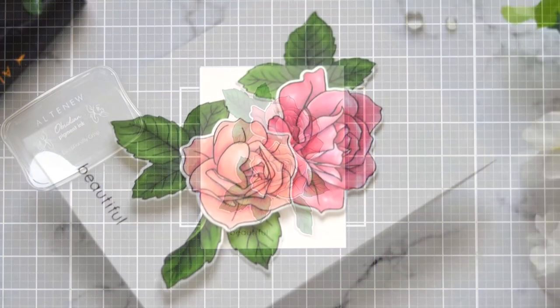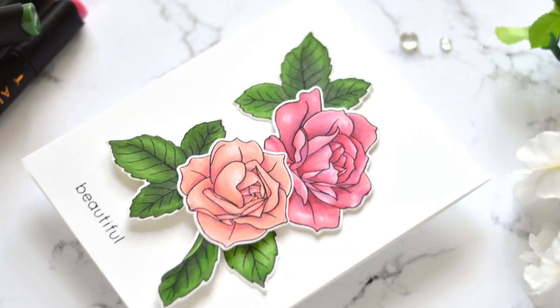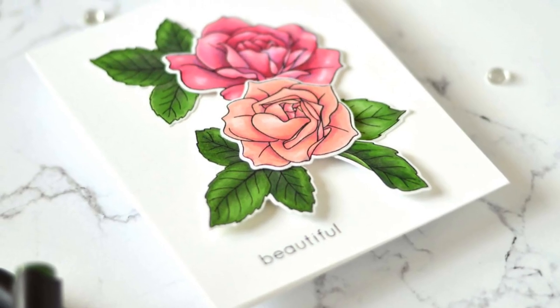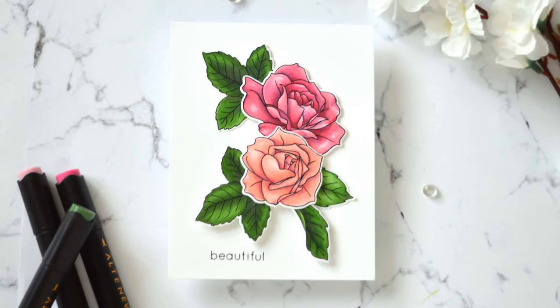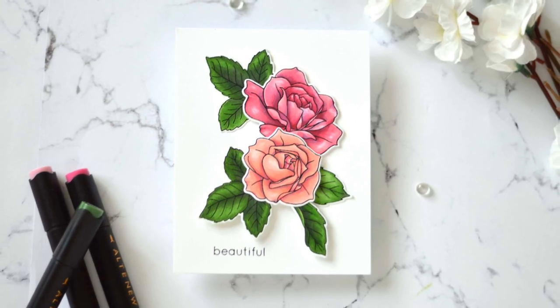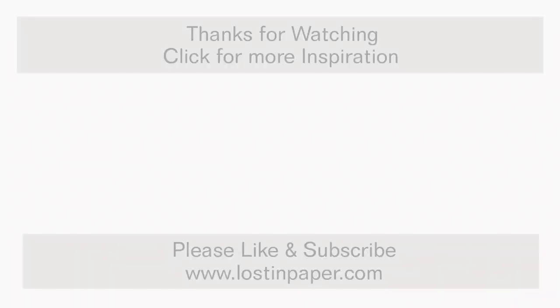I really hope you've enjoyed today's video and these tips. I love coloring with alcohol markers, and if you have any questions don't hesitate to leave them in the comments below, or head to my blog post — the link will be in the description along with all the supply links and lots more photos. Thank you so very much for joining me here. Until next time!